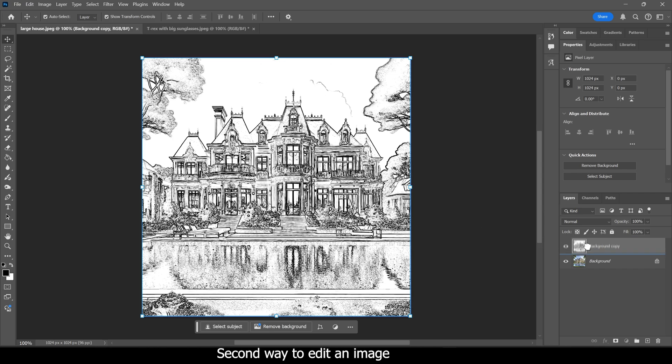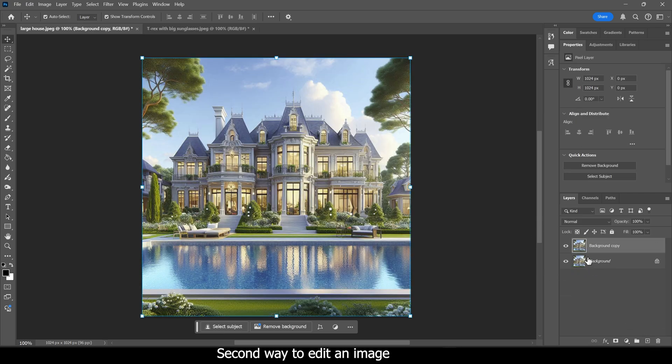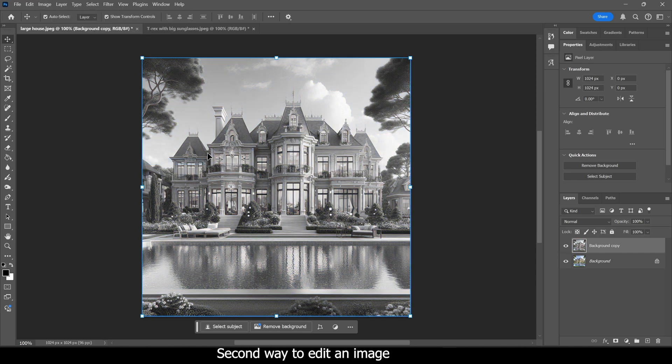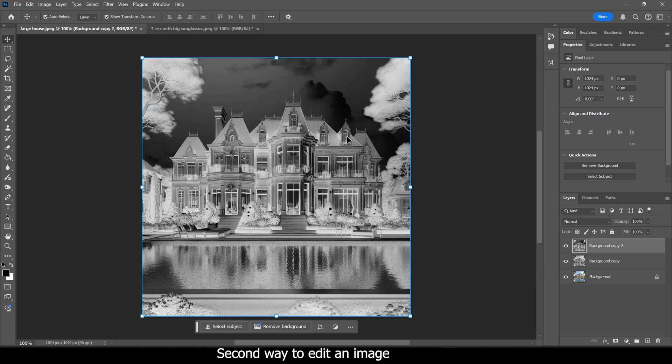For the second way, I'm going to delete this and start over, creating another copy so we don't delete the original image. With your starting image, go up to Image, click on Adjustments, and then go down to Desaturate. Now that you have it in desaturated mode, make another copy by dragging it down to the plus icon. On this second copy, go back to Image > Adjustments and click on Invert — it'll look like this, so this inverted image is now on top.